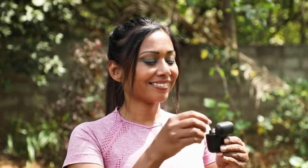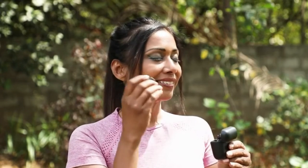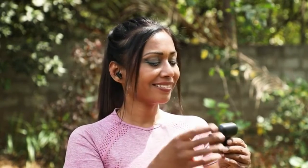These Boat earbuds are equipped with IWS technology which makes the pairing process super fast. The Insta Awake and Pair feature ensures that the buds are connected to the device as soon as you take them out.